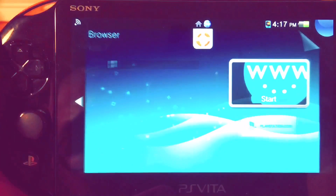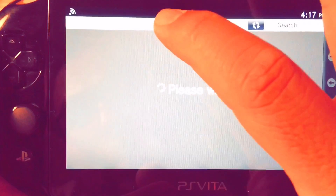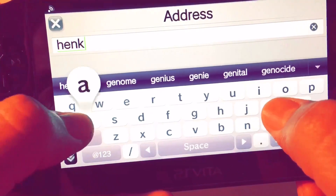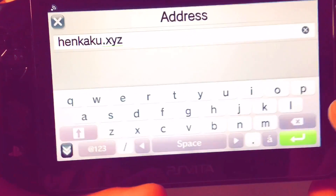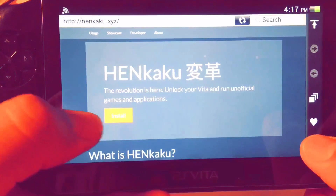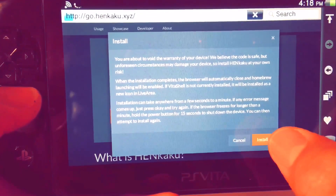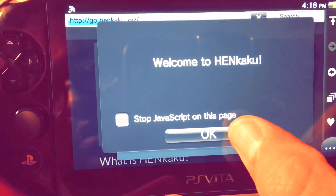Open up your browser and go to the address bar at the top. Type henkaku.xyz — H-E-N-K-A-K-U dot X-Y-Z. Click enter and it'll bring you to the site. All you do is click Install, and it starts installing the hack directly from the browser. Click OK.